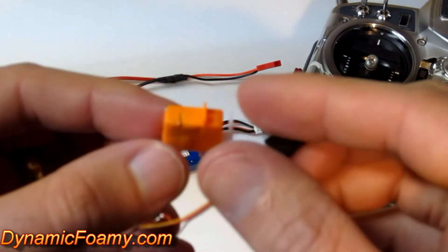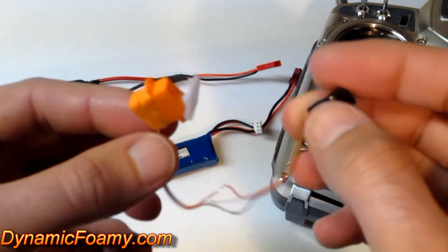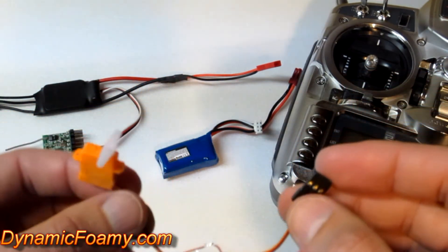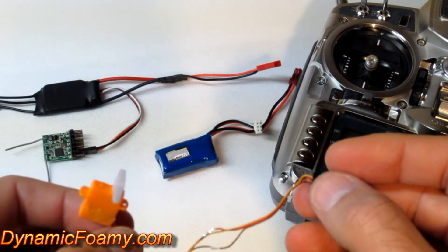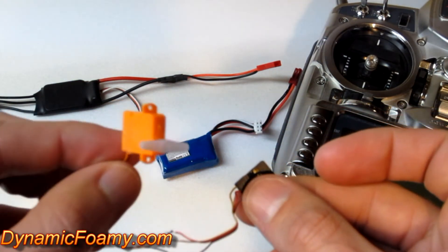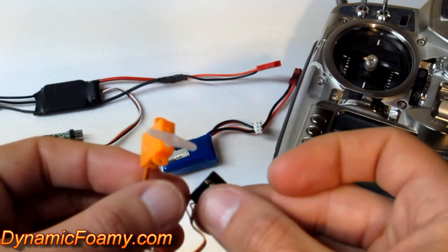So I let the servo cool down — this is the melted servo, this is the JR plug on the end. So I let it cool down, and interestingly enough, as I told you earlier in the video, we would test it with a lithium configuration using a 6110 receiver. So I'm going to plug this in and let you see this servo actually still works just fine.